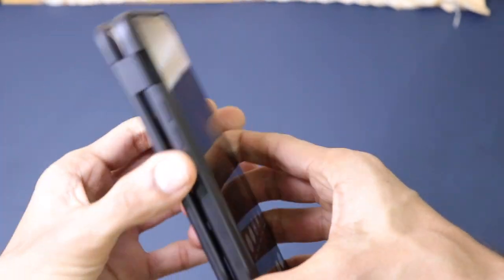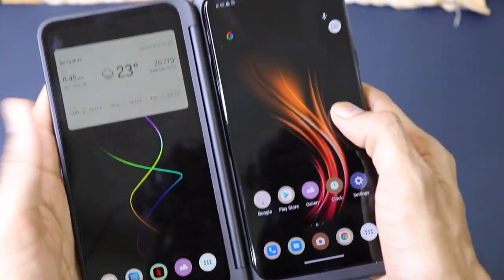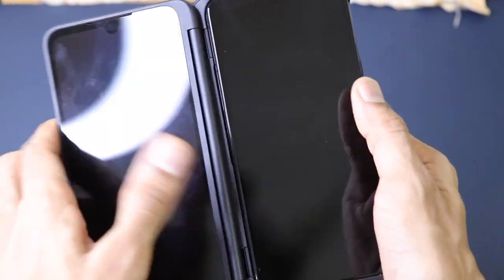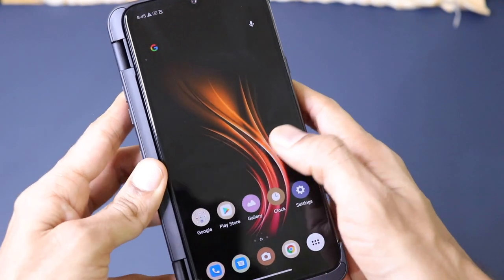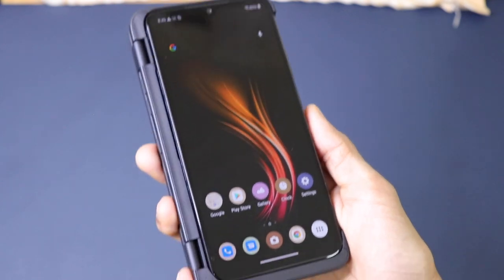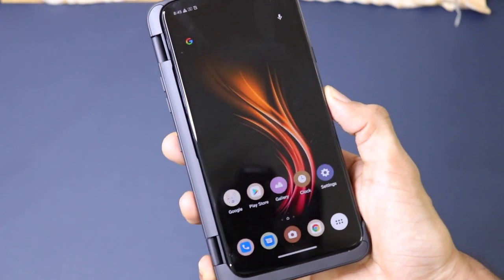You can also use the dual screen as a gamepad — use one side as a controller and view the game on the other side. That's it for this very quick video about the unboxing, first impressions, and my first experience using the LG G8X ThinQ.